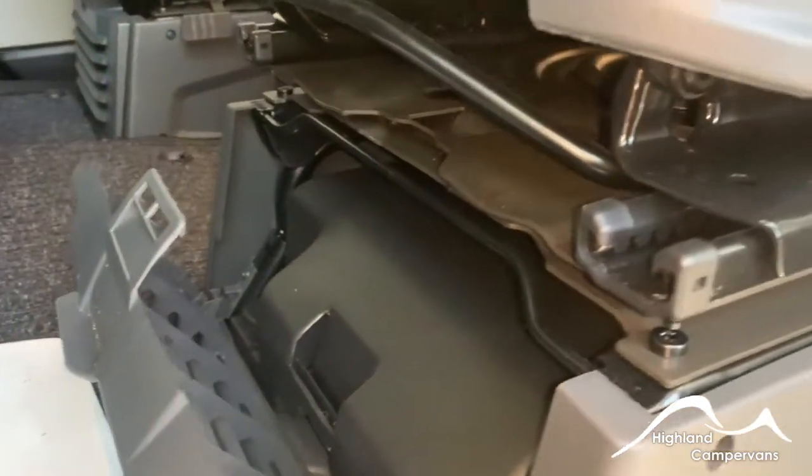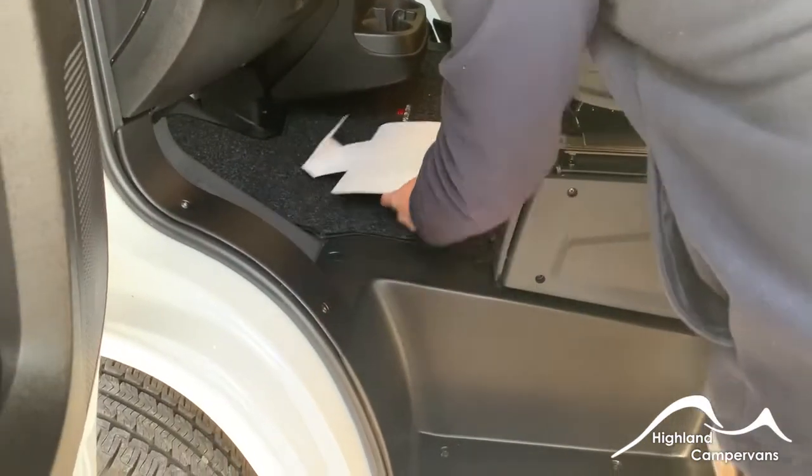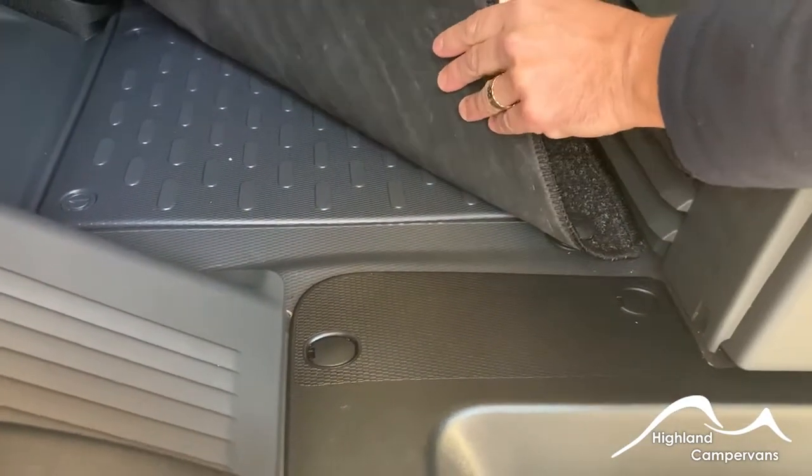The spare wheel is located underneath the back of the vehicle with an access on the near side for winding that spare wheel down. Below the cab carpet you have the access cover for your engine battery.